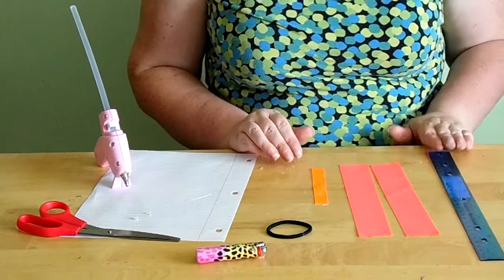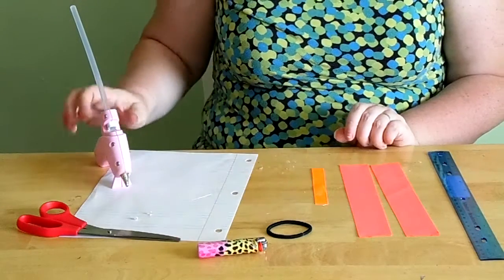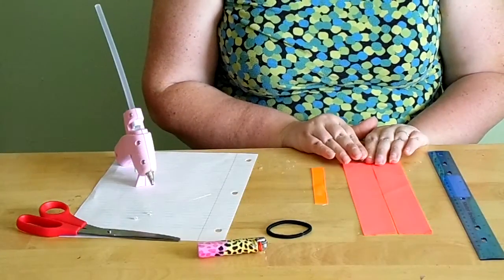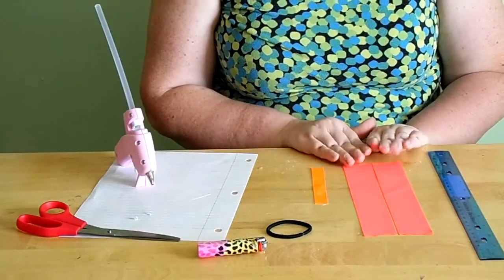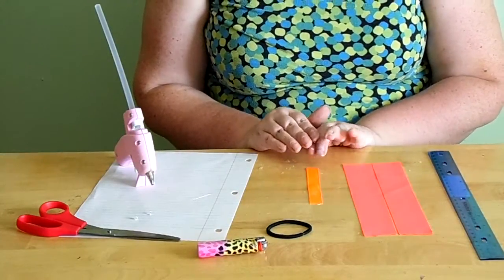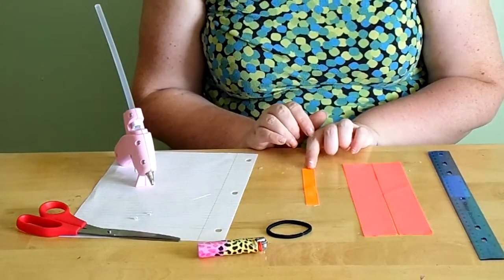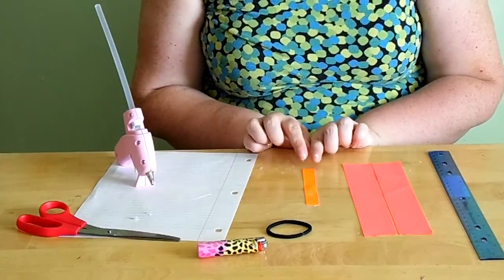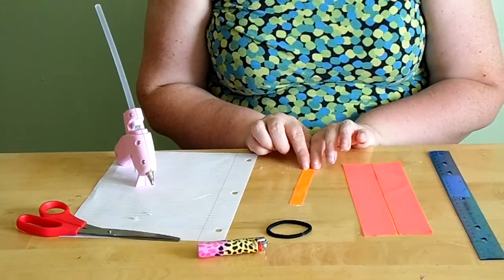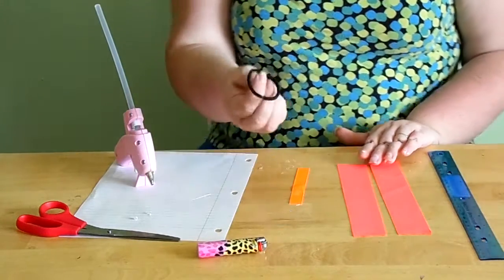You will need your ruler, your lighter, scissors, and a hot glue gun. You'll also need two pieces of one-and-a-half inch grosgrain ribbon that are each eight inches long, and one piece that's four inches long. You can use either three-eighths inch or five-eighths inch ribbon for the center wrap — I like the five-eighths inch better for ponytails, but it's your choice. And you will need your ponytail holder.